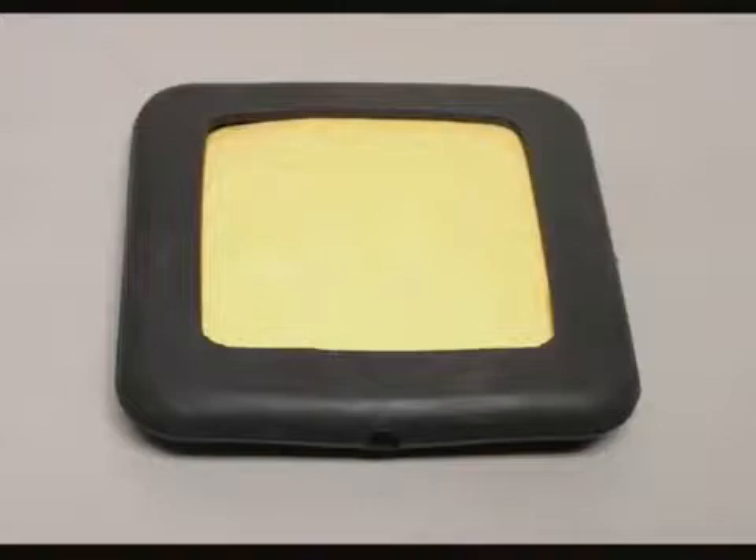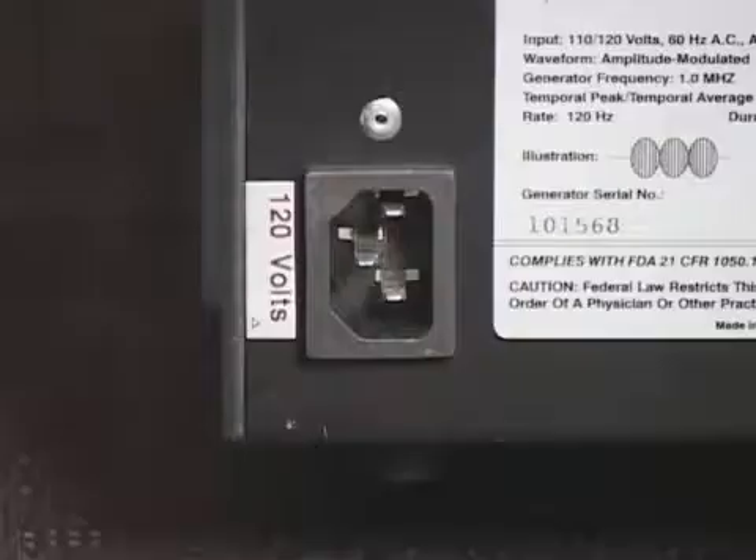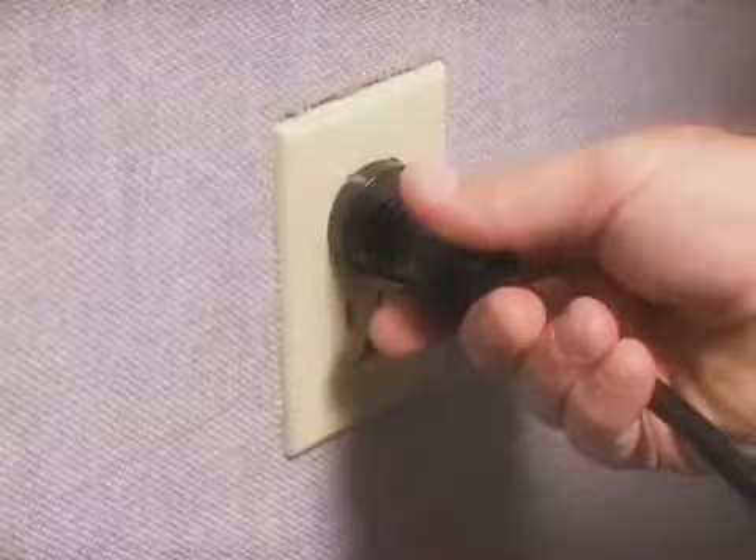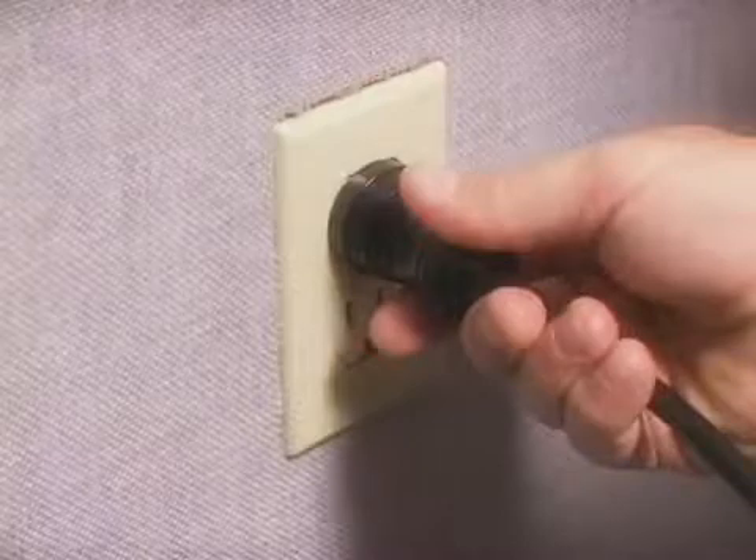Thoroughly moisten the treatment site and electrode surface prior to every treatment. To operate model LVG325A, first connect the power cord to the AC receptacle on the back of the unit and insert the power cord plug into a properly grounded AC receptacle.